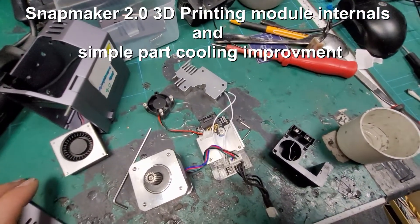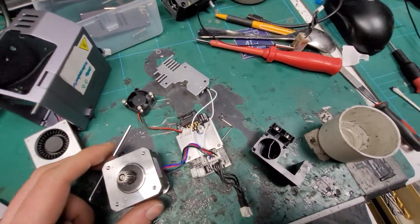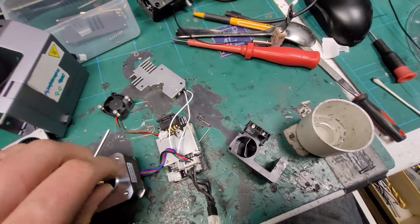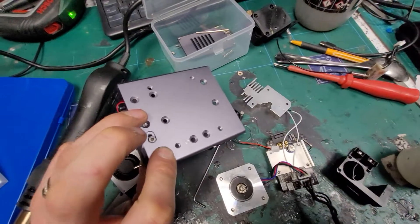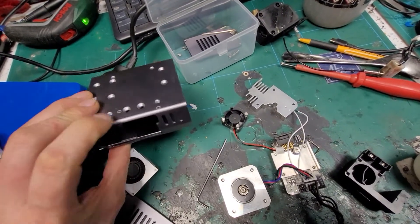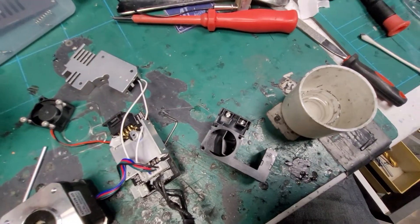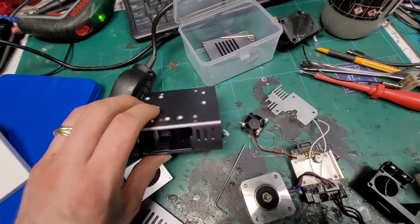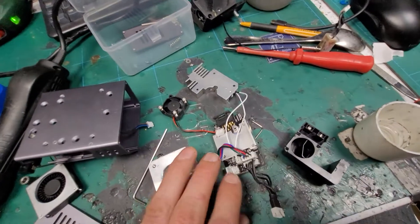This is an initial exploratory look inside the Snapmaker 2 3D print head. I've taken it completely apart - you take out all the screws from the back and the side of the module, and two screws hold the fan air guide. If you take those out, the whole lot can then pull out.